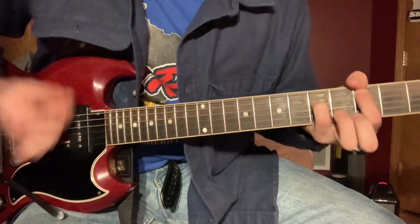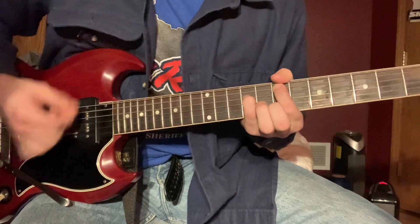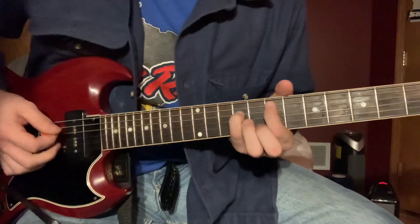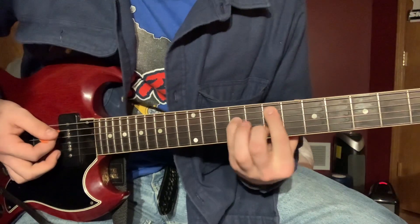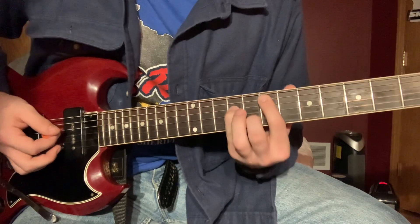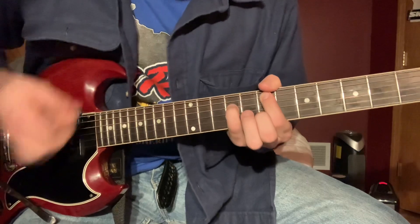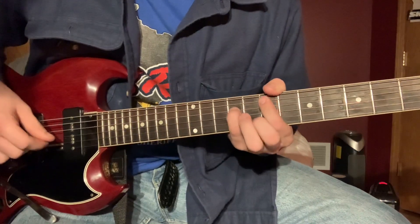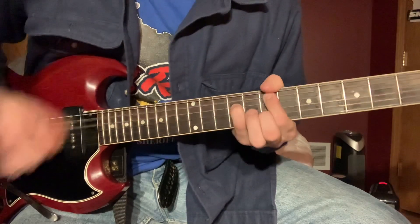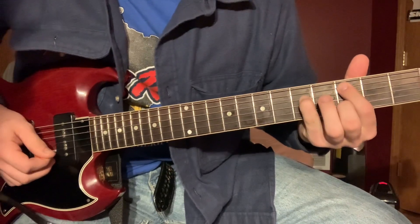Down to the C. I use my middle finger to move between the eighth fret and the seventh fret on the B string. You kind of want to mute everything else besides the E chord. And then I'm just playing the third fret B string.